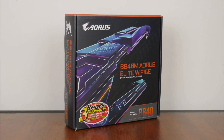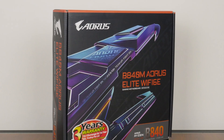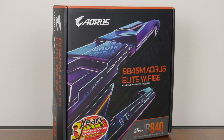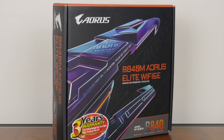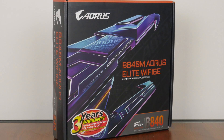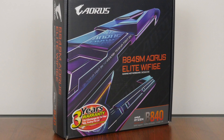For today's video, we'll be taking a look at a motherboard from Gigabyte that sports the new entry-level AMD B840 chipset and is targeted at folks who are looking to build a budget-friendly gaming PC in the Micro ATX form factor — the Gigabyte B840M Aorus Elite Wi-Fi 6E. Sporting support for the latest Ryzen 9000 series, as well as the Ryzen 8000 and older Ryzen 7000 series of CPUs. We'll be taking a closer look at the specs of this board to see if it's any good.